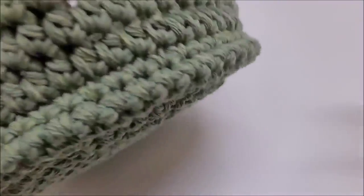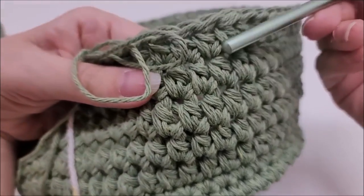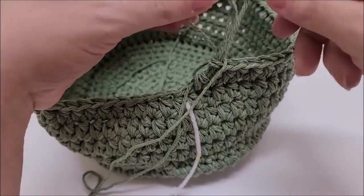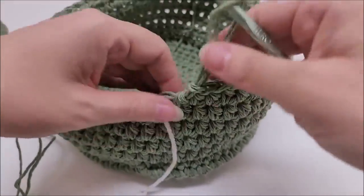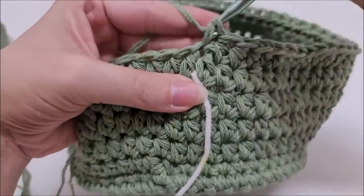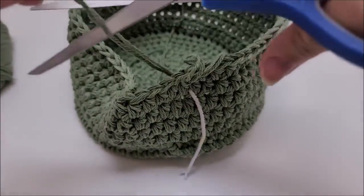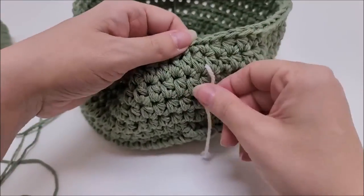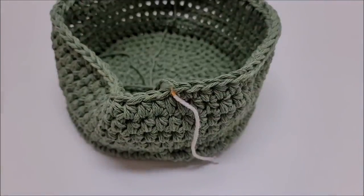I've done a total of 14 rounds, starting from round one. Round ten was where we started the half doubles for the main portion, so that's rounds 10, 11, 12, 13, 14. Now I'm going to switch colors. I've made it back with 60 stitches. For the color change: single crochet into the next stitch, slip stitch into the next, then clip the yarn off and pull it through without making a knot.